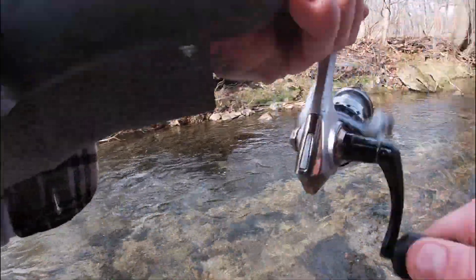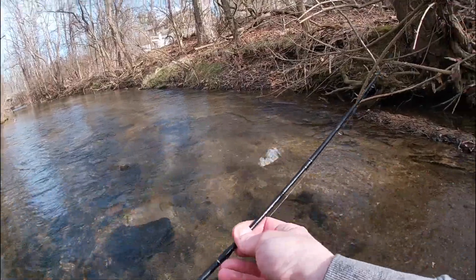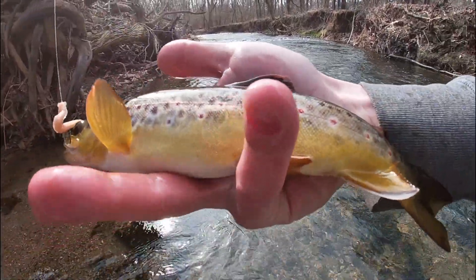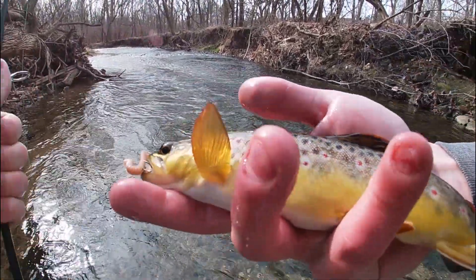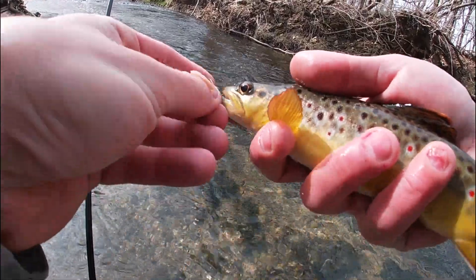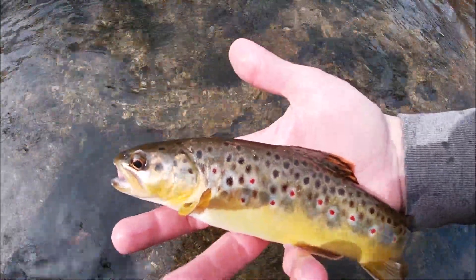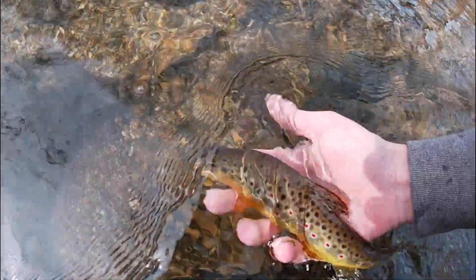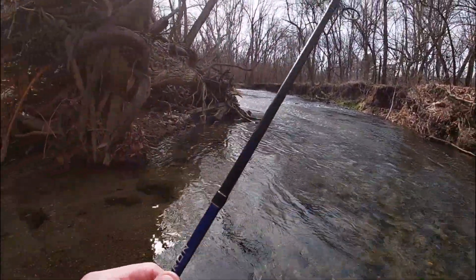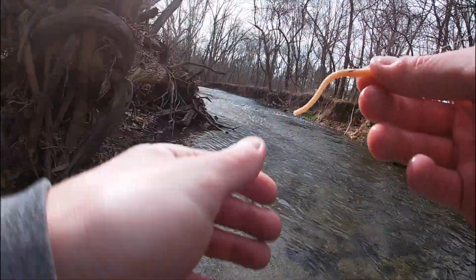Oh, there we go - that's a nice one! Stay on, dude! That is the one we were looking for. Nice brown, gotta land him. Absolutely gorgeous brown - that is a nice one for this creek. Beautiful wild fish, right on the lip, barely even hooked, but somehow managed to keep him on. That's what we came here for. Number two, and they both came from this little hole right here. There might be a couple more - let's give it a shot and then keep moving.